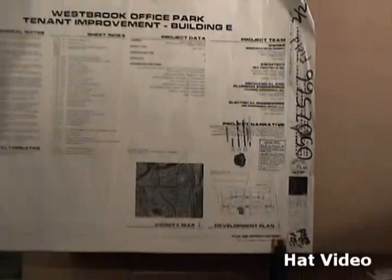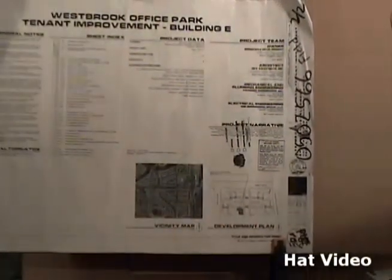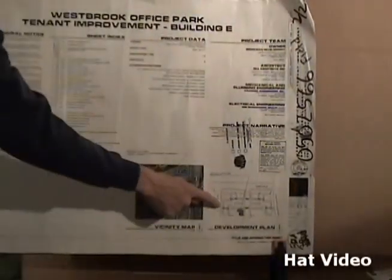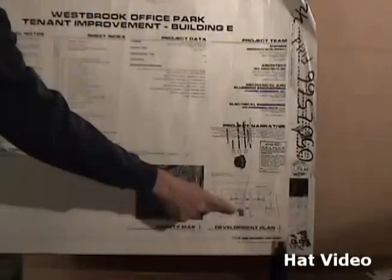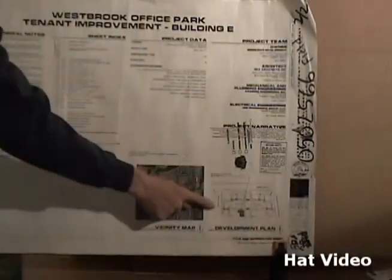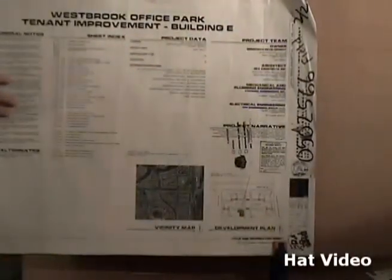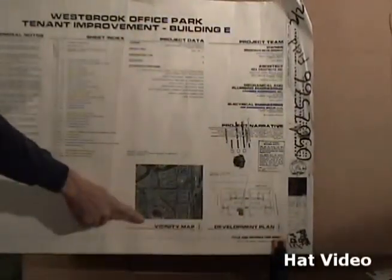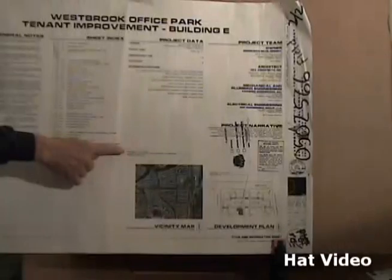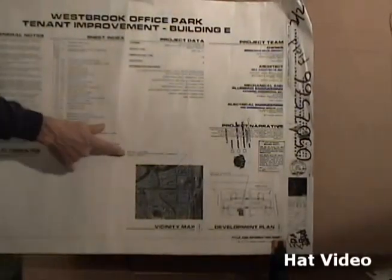We can also look at this lower corner. Right here it says Development Plan. Basically this is in an office park where there are several other buildings, and it has our building highlighted where this one is going to be built. It says 87th Avenue, Union Hills, and Country Club Road. If we look at the vicinity map right here, we have a street map, and it says on your print: project location — the southwest corner of Union Hills and Country Club Road in Peoria, Arizona.